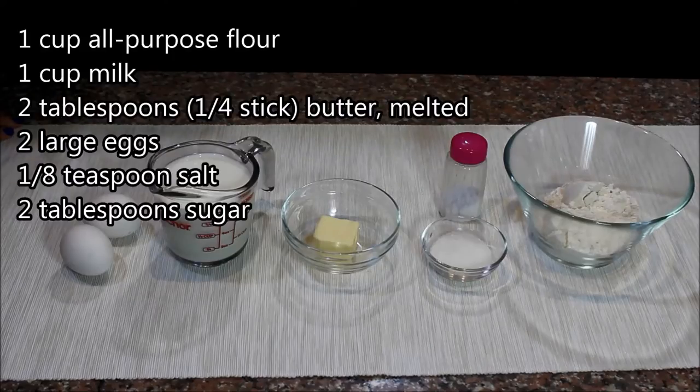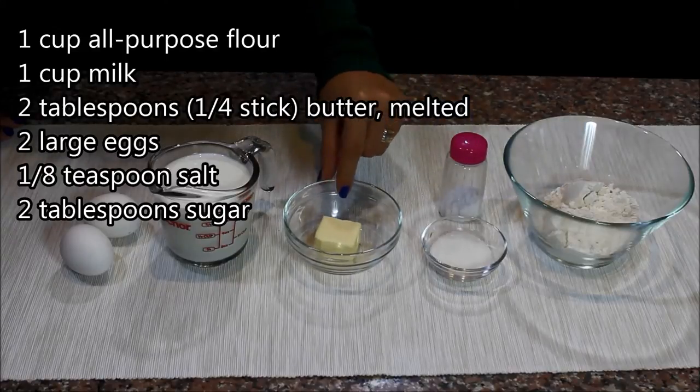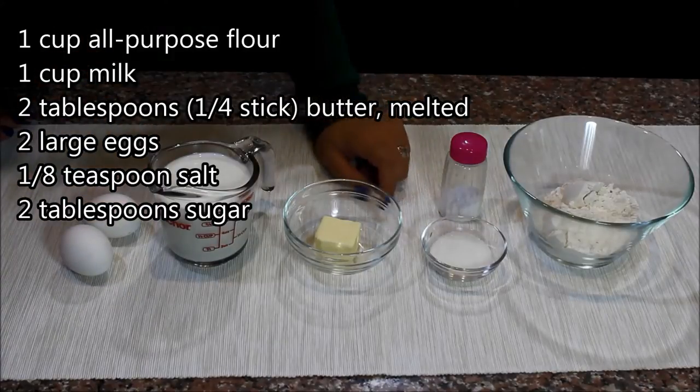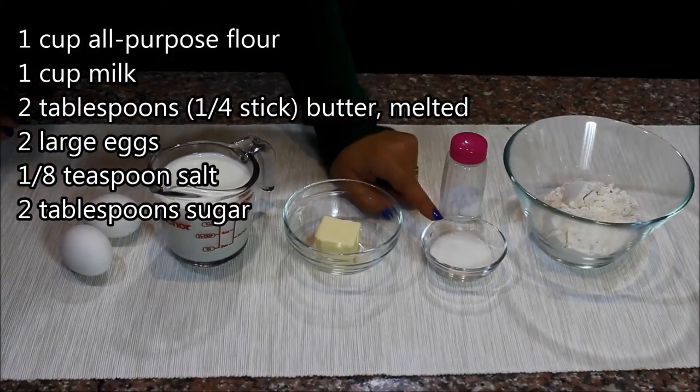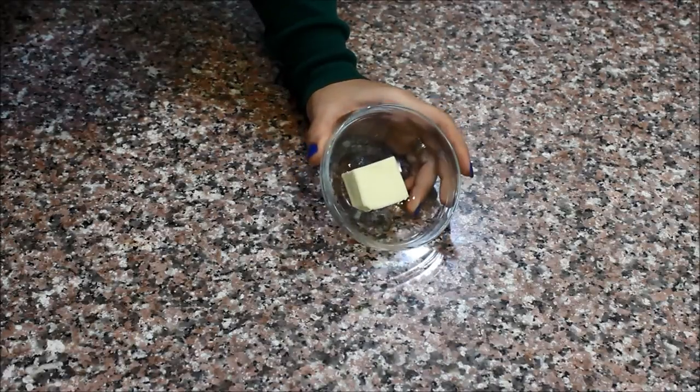Topped with some Nutella, they are the most perfect breakfast ever, and they also go great after any meal as a dessert. The best part is they're so easy to make and require very few ingredients. You need some flour, a little bit of salt, some butter which you'll melt, some milk, and two eggs. If you're making sweet crepes, add some sugar; for savory crepes, omit the sugar.